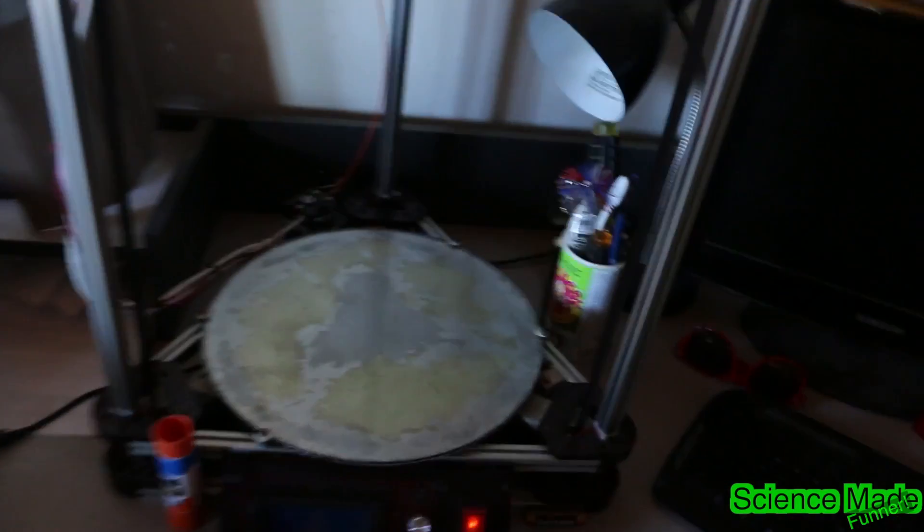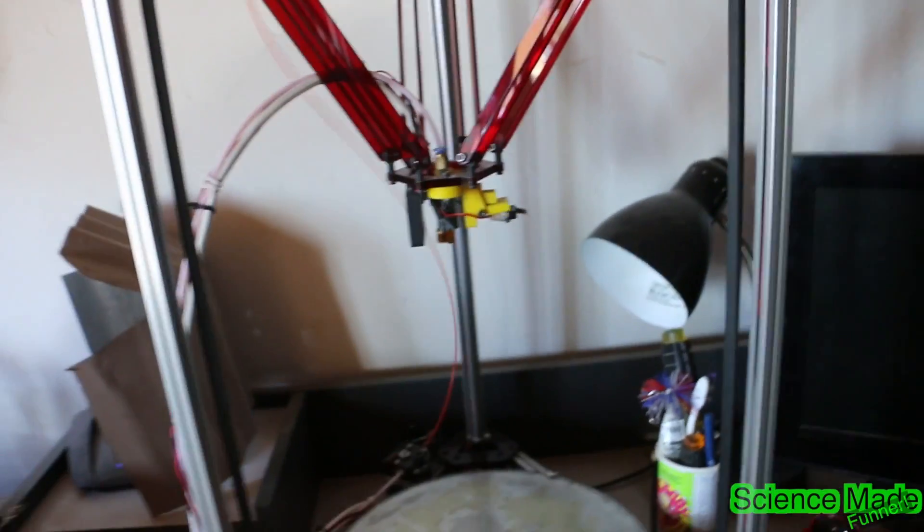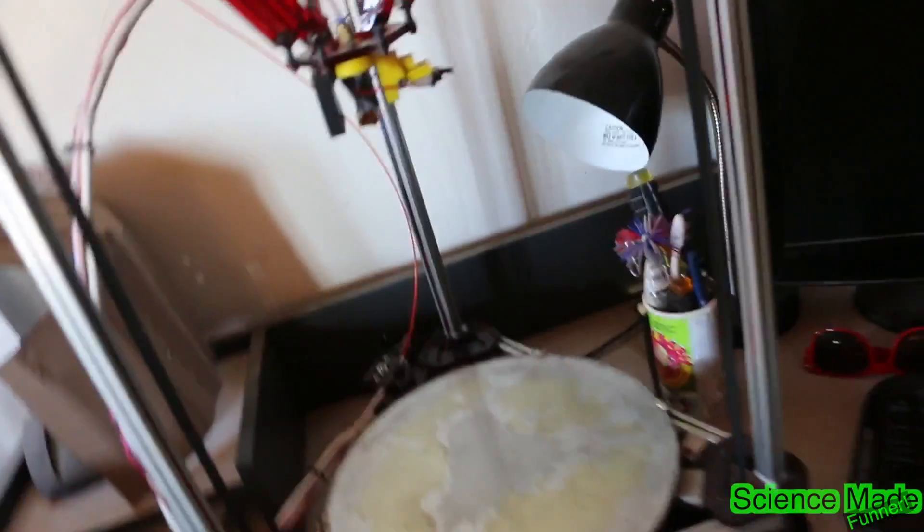Today we will be printing some awesome stuff. We're breaking out the printer again this week. We're not going to print in ABS — so far we haven't got that figured out yet — but we will be printing in a gray PLA such as this one here. Let's go ahead and get that loaded up and start printing.